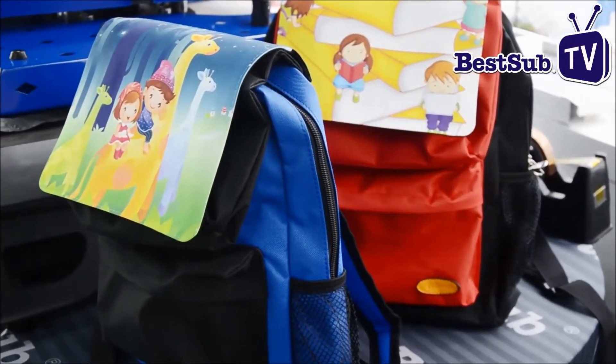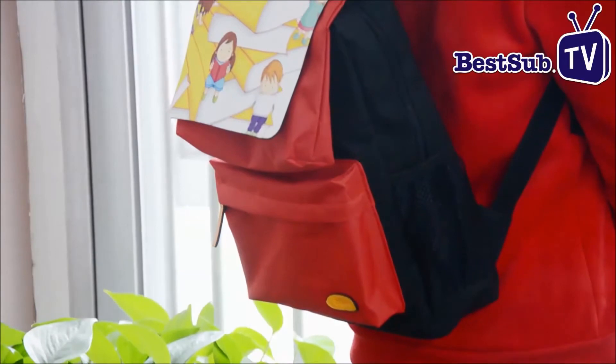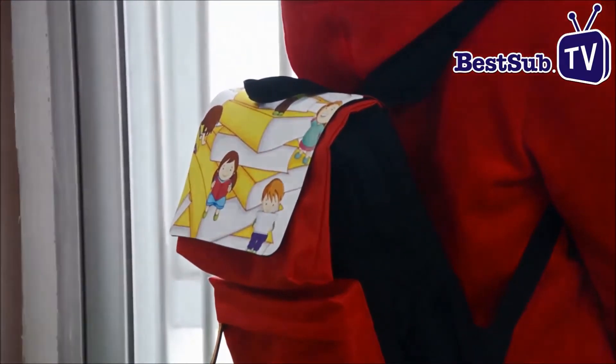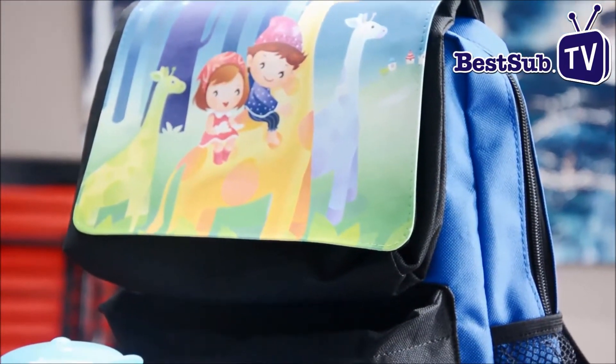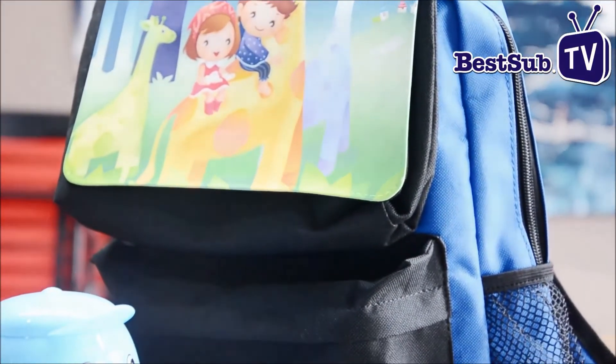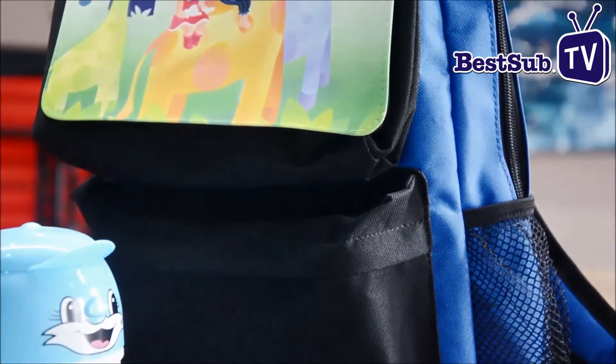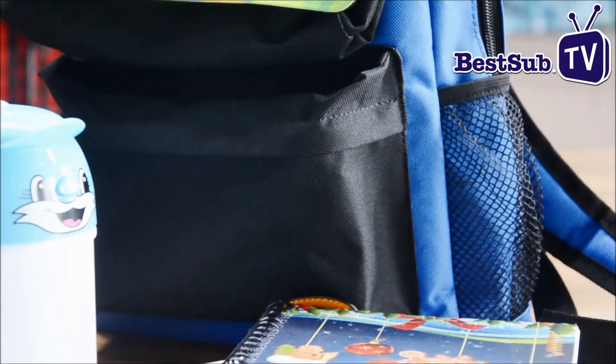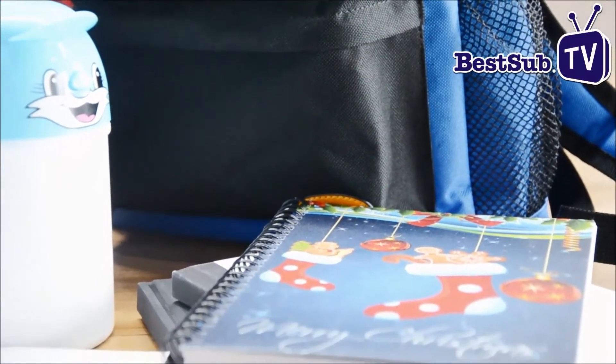This is a lightweight yet durable sublimation bag for kids, which is very suitable for school use or other activities. Why not print your kid's favorite cartoon character on the flap of the school bag, and give your kid a big surprise for the next new semester with the best sublimation school bag.